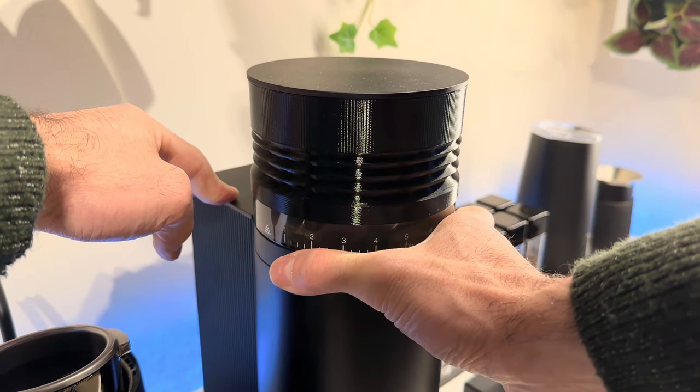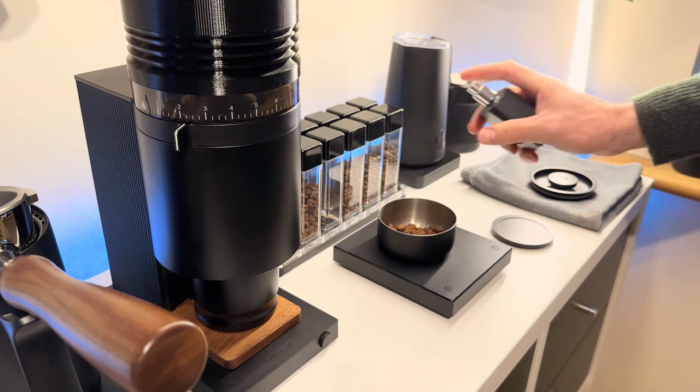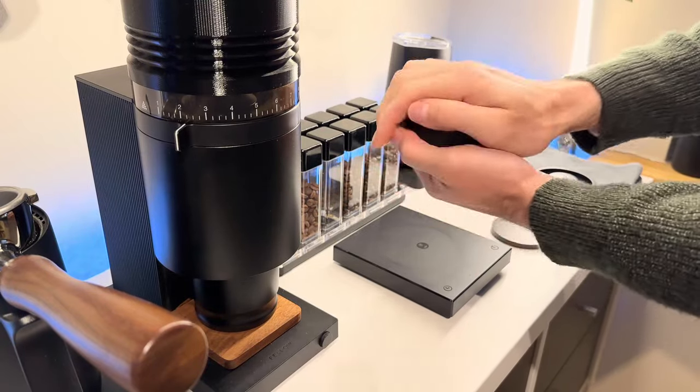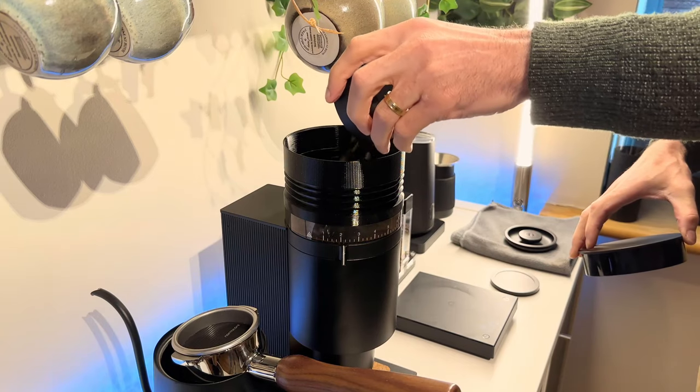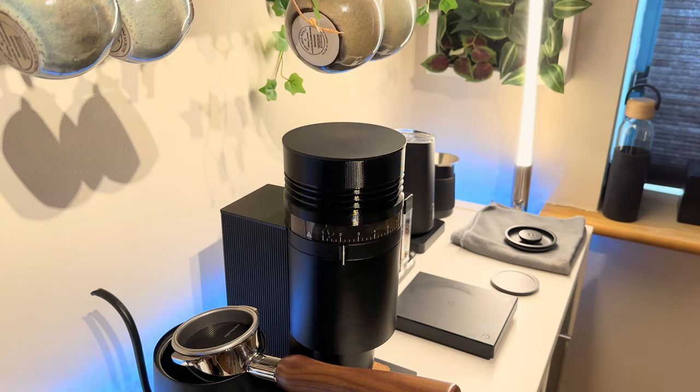This setting works really well for these beans, which are a light-medium roast from Brazil. Natural process, grown at an altitude of 1300 meters, so they're not too dense even for a light roast. I find the flavours from these beans really open up with chocolatey toffee notes — not so much on the floral spectrum, but more like a subtle bourbon. Mmm, whiskey.